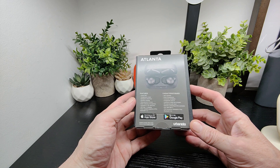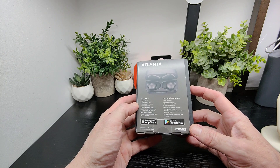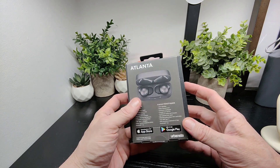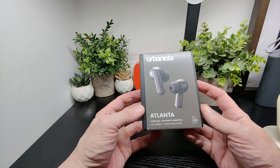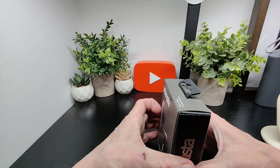You've also got your voice assistant and all that kind of stuff, plus touch controls on these. They're nice and discreet-looking, small and not too obtrusive, which is pretty cool.